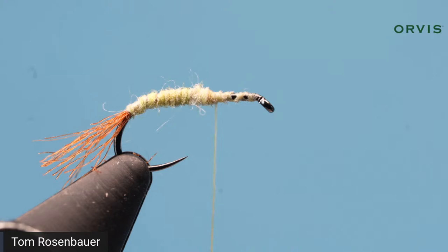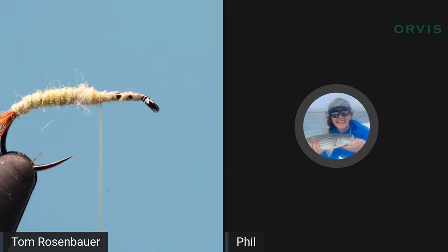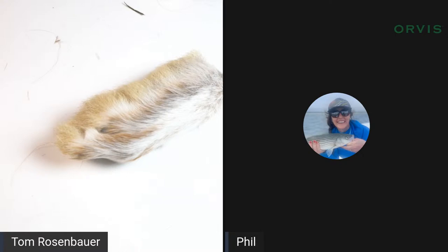Where can you get that dubbing assortment? You can get it on the Orvis website. As the old Vermonters used to say about Orvis: you work 'up to the Orvises.'